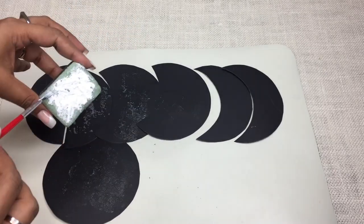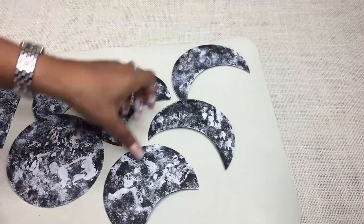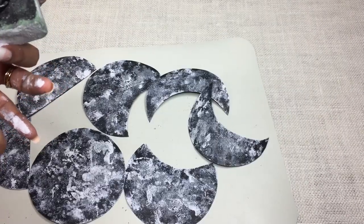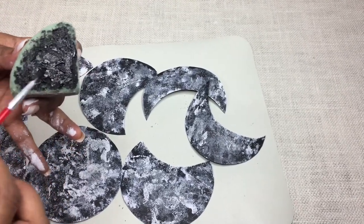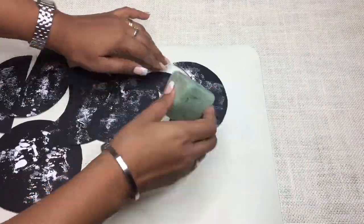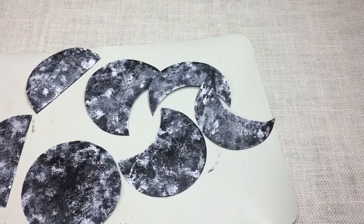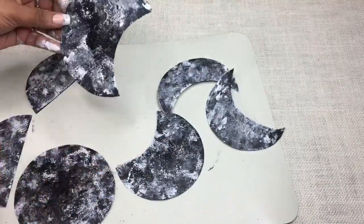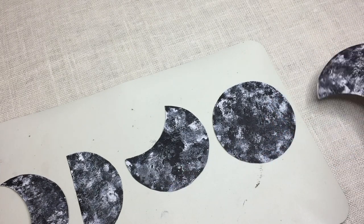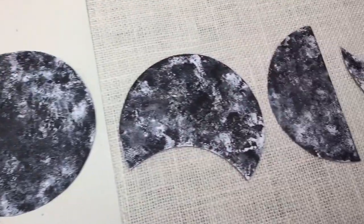Just randomly dab onto the pieces. Keep alternating with other colors like white, and repeat dabbing the same way. Keep using silver and white back and forth. Don't worry if at times there's a big blot of any paint — that's when our black paint will come into picture as our savior. Among all paints, choose at least one paint the same color as the background paper, which will correct any excess color at any particular area. Now let it dry for 10-15 minutes and then arrange it the way you want to hang.